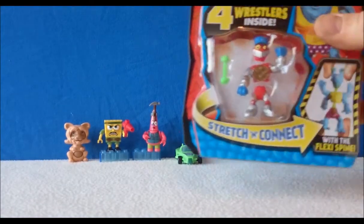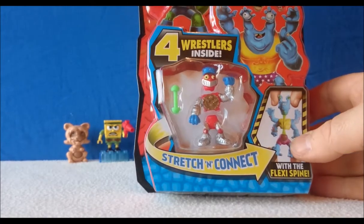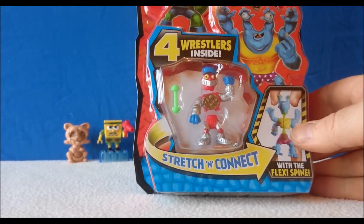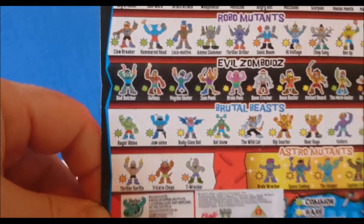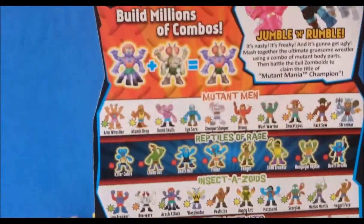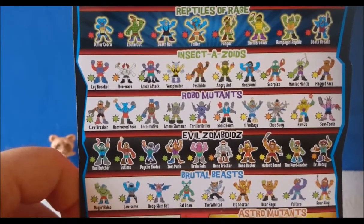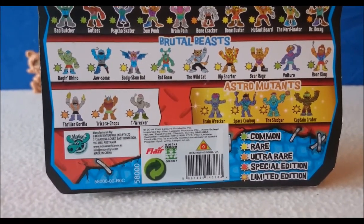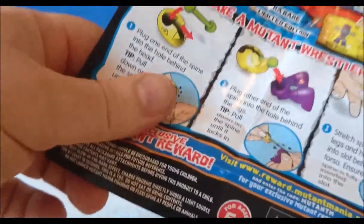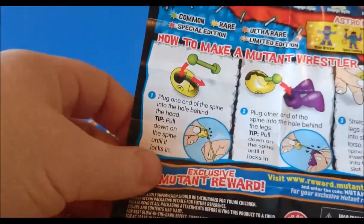Finally, let's have a look at Mutant Mania. There's over 120 to collect and four wrestlers inside this pack. This is Mutant Mania Round One — they come with a flexi spine. On the back you've got all the characters: Mutant Men, Reptiles of Rage, Insectozoids, Robot Mutants, Evil Zombazoid, Brutal Beasts, and Astro Mutants. There are common, rare, ultra rare, special edition, and limited edition ones. It comes with a check sheet of all the Mutant Mania wrestlers and a little guide on how to make them.